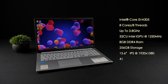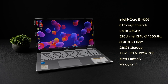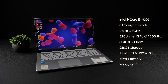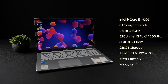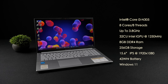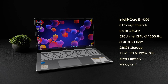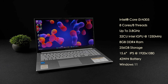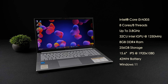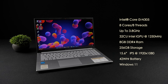Coming in at $219, this VivoBook is powered by the Intel Core i3-N305 — 8 cores, 8 threads, clocking up to 3.8GHz, with a 32-compute-unit Intel iGPU up to 1250MHz. It has 8GB of onboard DDR4 RAM running at 3,200 megatransfers per second, and unfortunately there's no way to upgrade it. It also has 256GB of internal storage, a 15.6-inch IPS display at 1920x1080, a 42Wh battery, and runs Windows 11 out of the box.